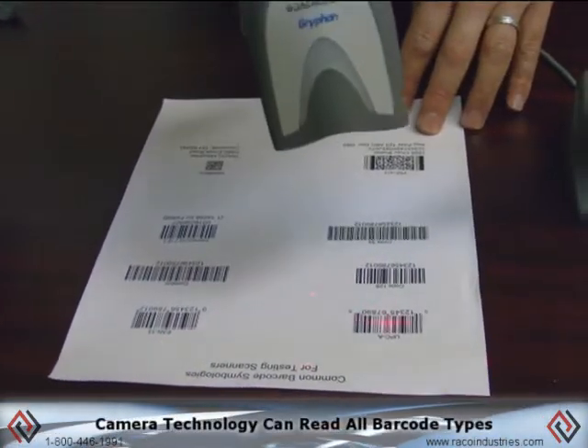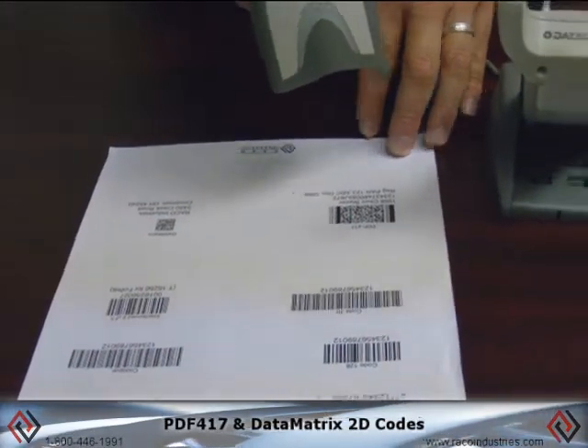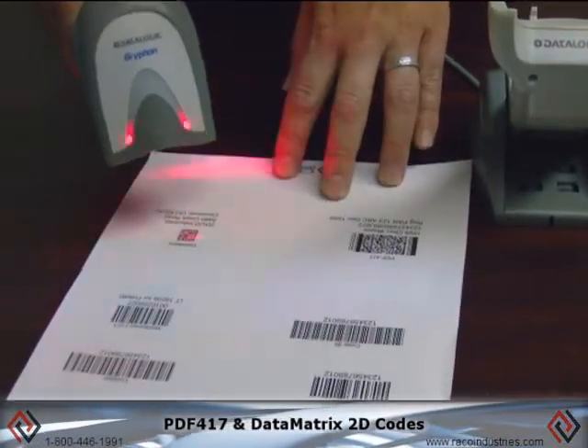Because it's camera technology, I'm able to read all barcode types — stacked formats like PDF417 and data matrix, as well as 2D barcodes.